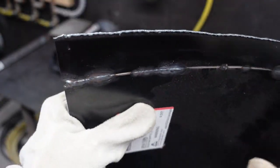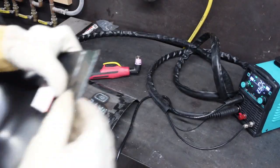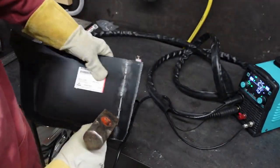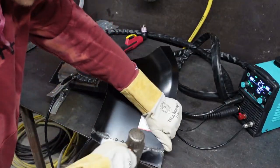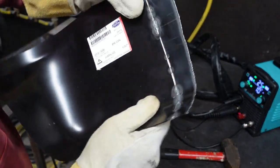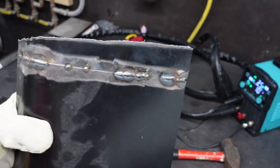You can see this edge has some slag or dross on the back of the cut — that's from the metal melting through. That is going to happen with a cheap plasma cutter, but it's super easy to grind off. On a thicker piece of metal you'd be able to chip it off, but on this thin sheet metal I'd just grind it off.